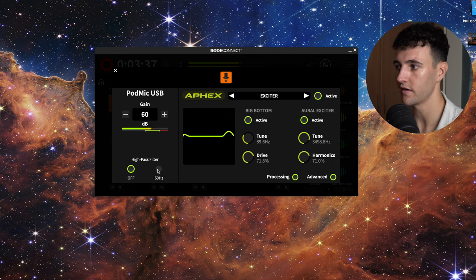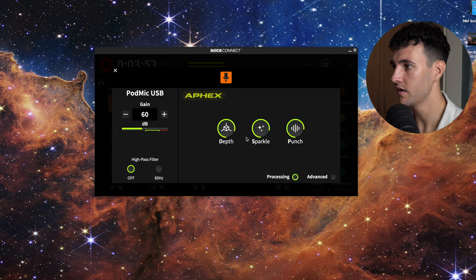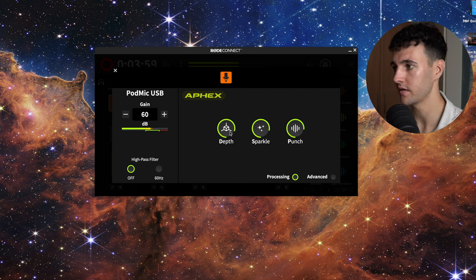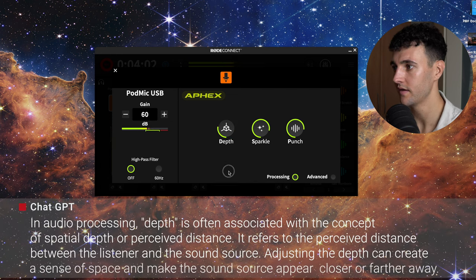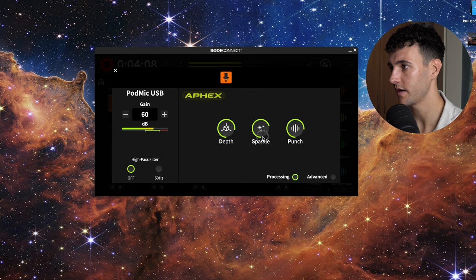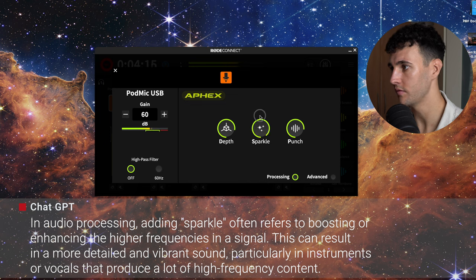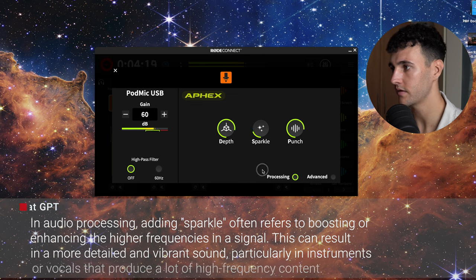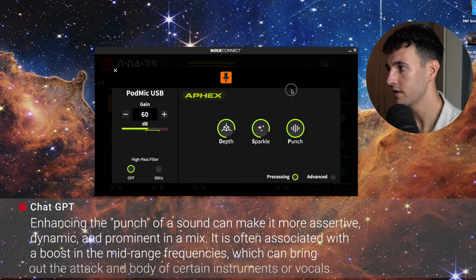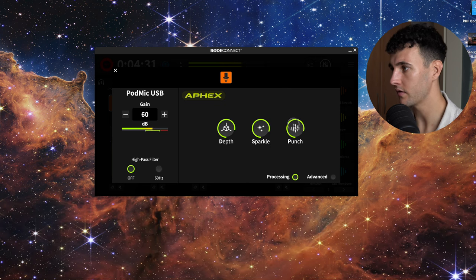And there's also a high pass filter — I'm not going to lie, I don't know exactly what that means. If I turn off advanced processing, it goes to the regular processing — Rode's simpler version. You have depth: this is full depth and this is no depth, so I'm just going to leave it on three quarters. Then you have sparkle — not sure what sparkle means exactly, but you can hear the difference between full sparkle and no sparkle. And lastly, we have punch — full punch and no punch. Again, I'm just going to leave it at three quarters.